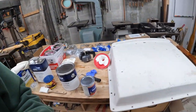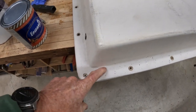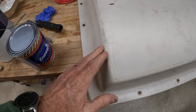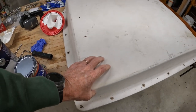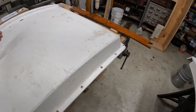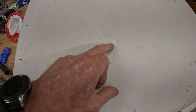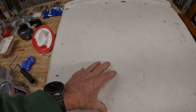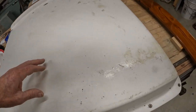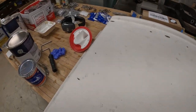Before I sand this cover, you can see all the crazing and cracking here. This has been exposed to the elements all the time. When this is opened, it slides underneath this one so it's somewhat protected. But you can see all the crazing and cracking — this is really going to need to be sanded, cleaned up, primed, and painted. Absolutely.